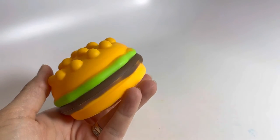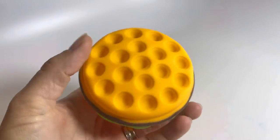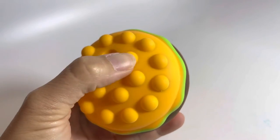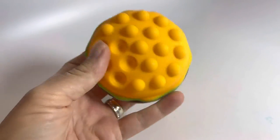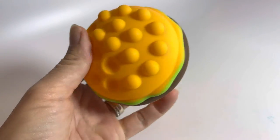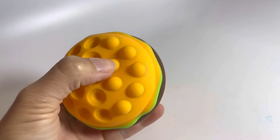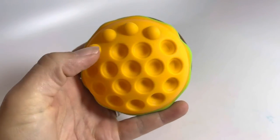Here is an adorable burger bubble popper ball. You can see it has a top bun and a bottom bun, each filled with tiny poppable buttons. The balls are nice because you can put down a lot of bubbles. Normally the little balls can only put down just a couple and they start popping back up, but this one you can pretty much get most of them down.